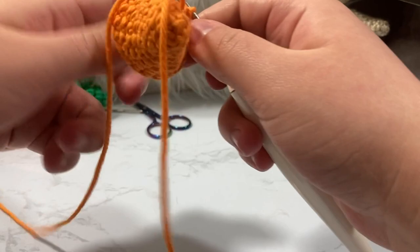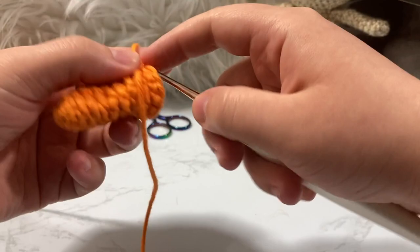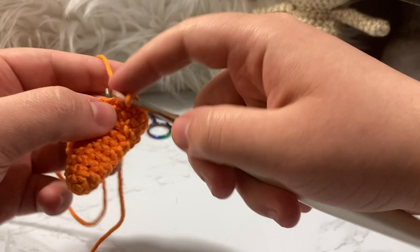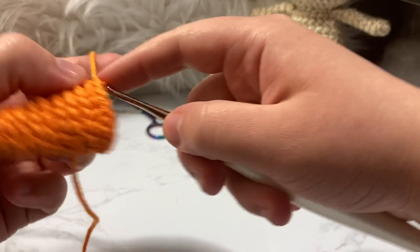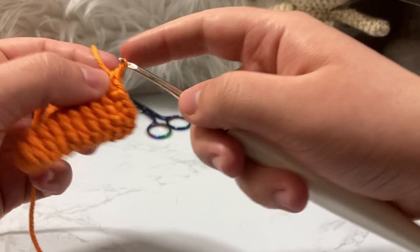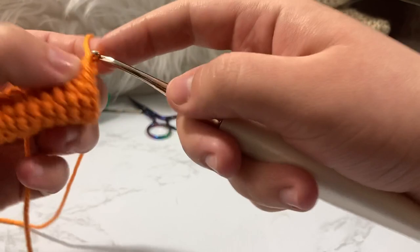Round eleven, going from eighteen up to twenty-one stitches. We single crochet five and then increase — three times around. So that's five single crochets, then an increase, repeated three times to get from eighteen up to twenty-one. Round twelve we just single crochet around.